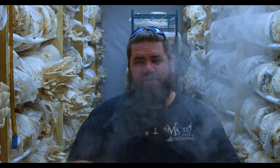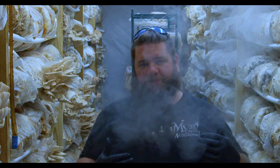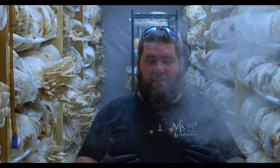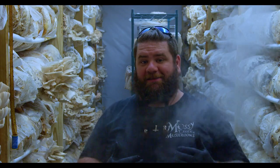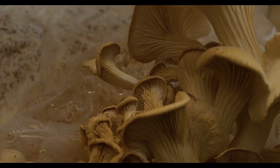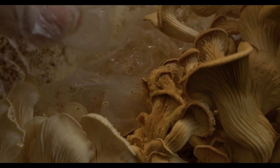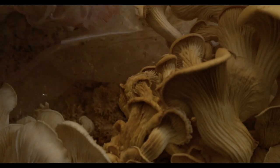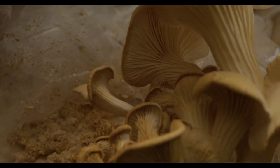Hey y'all, it's Andrew Reed with Mossy Creek Mushrooms. Today I wanted to go over another short video in our contamination series — more specifically, bacterial blotch. We covered it a little bit in the fruit fly episode, but I wanted to go over bacterial blotch specifically because even if you don't have flies, you can still see bacterial blotch.